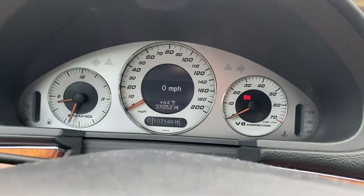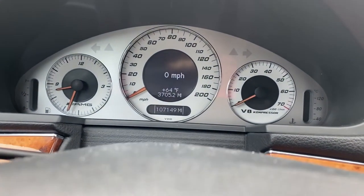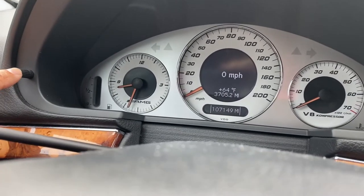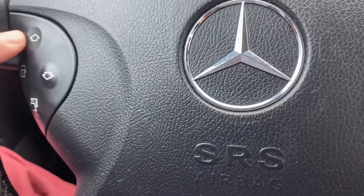Make sure that you cycle your gauges to the digital speedometer like such. Then you want to hit this reset button three times — you'll see your voltage reading — and then hit the up button.